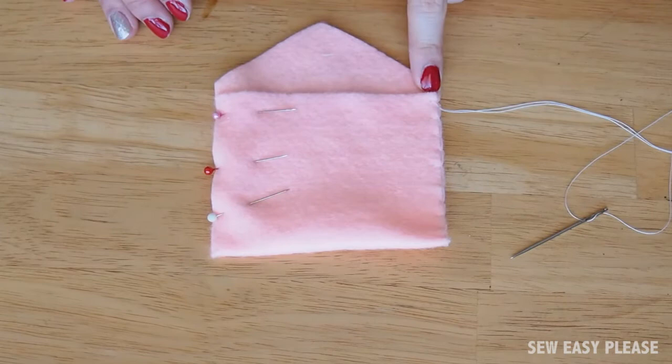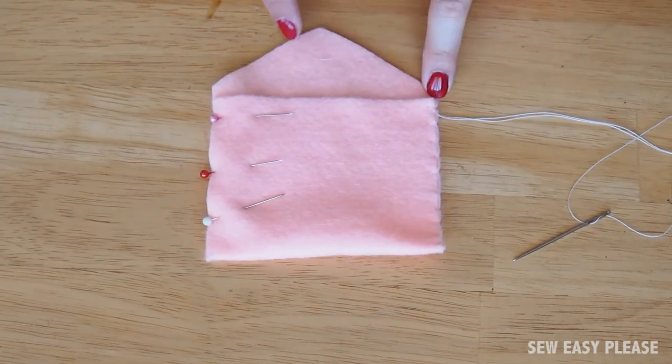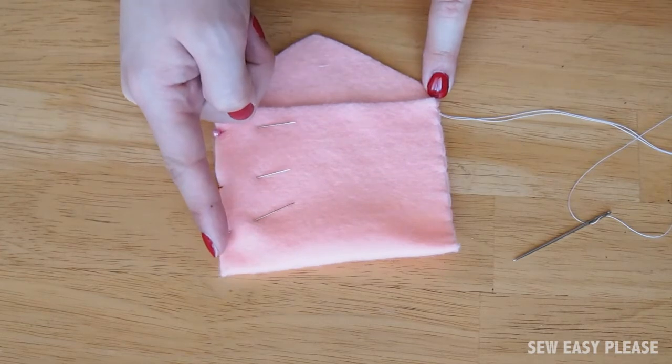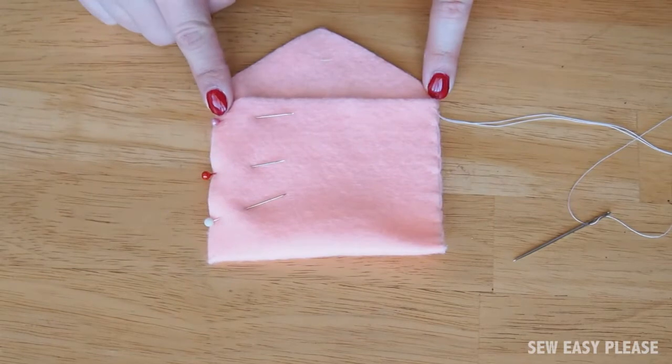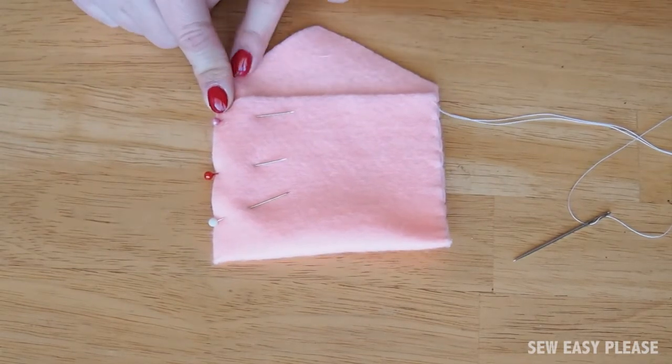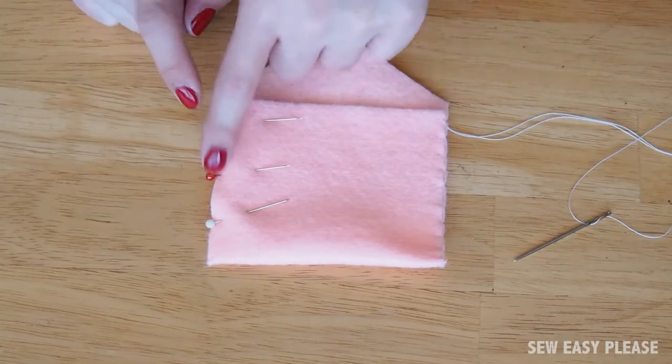Now I've gone to the end right here. You have two options: you can either blanket stitch all along the top edges and then back down to seal it, or you can knot it at the end and then start again on the side area leaving the top part blank. I prefer to have it all blanket stitched so that's what I'm going to do right now.